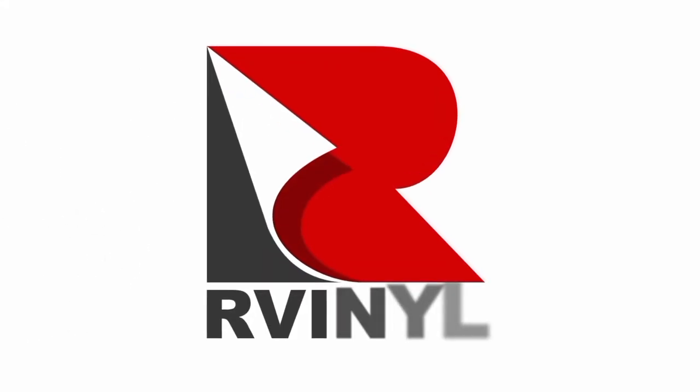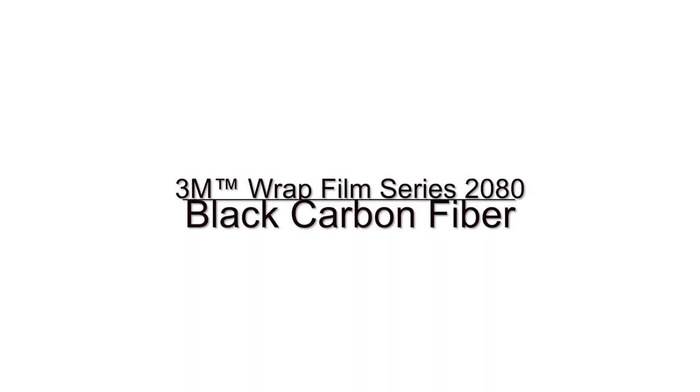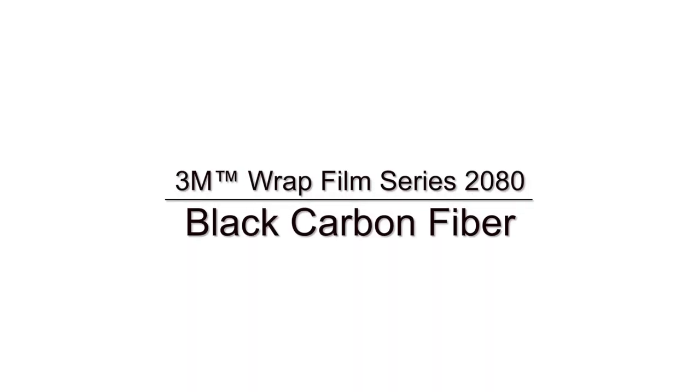Hey guys, Darius here from R-Vinyl, showing you the 3M 2080 Series Black Carbon Fiber Vinyl Wrap Film.